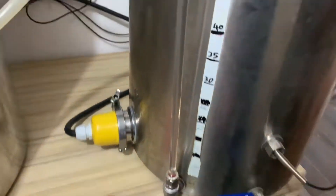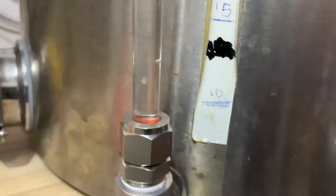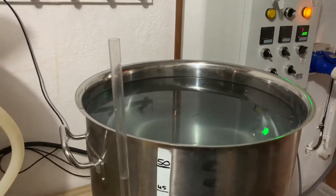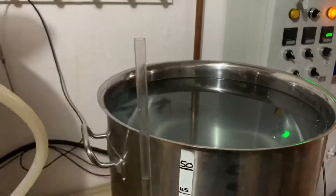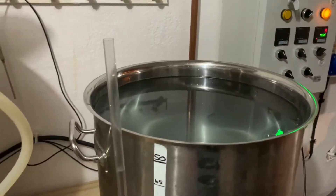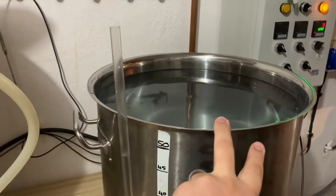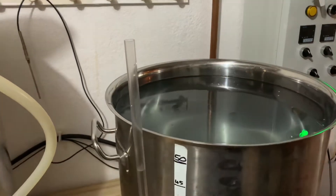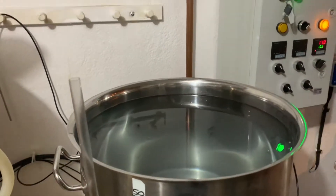The sight glass is holding up good — no drips. I'm happy with this and I'll probably get this as the new model. I also like the fact that it's got a little bit of extra height, so if I do upgrade the boil kettle to a size up, that shouldn't have too much of an impact.